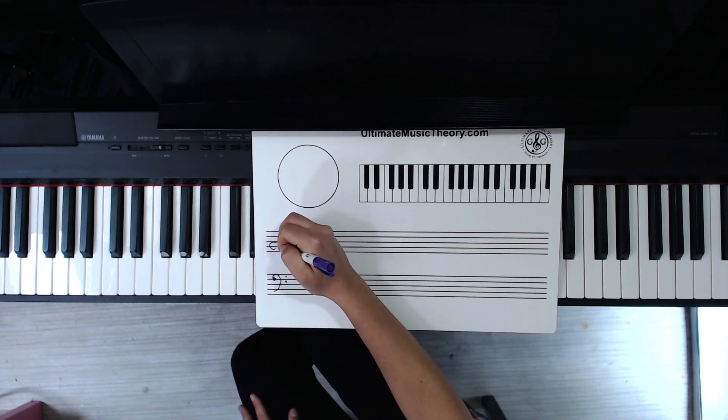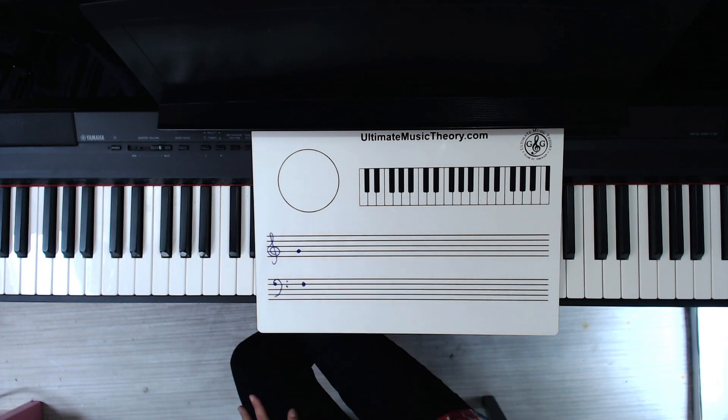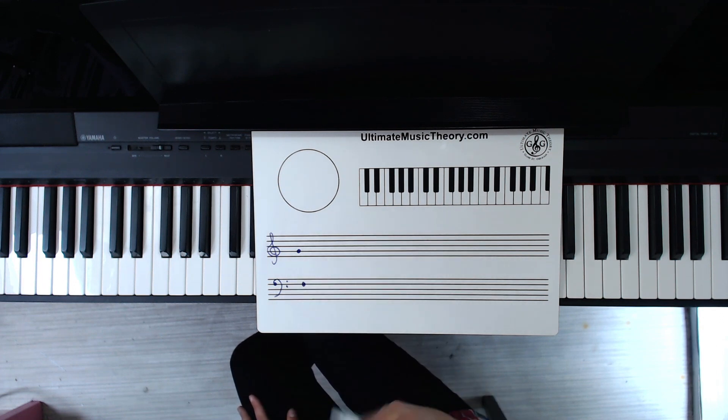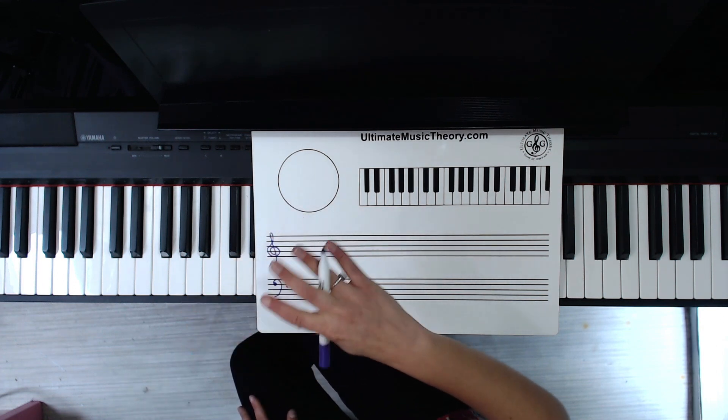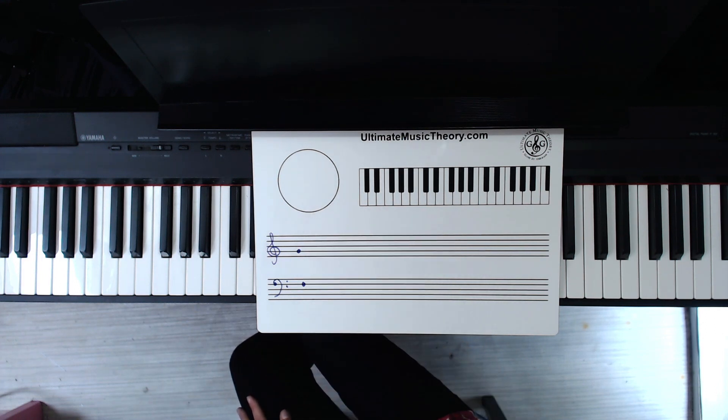Then in the treble clef we have G. Same reason — the treble clef used to be a G. It's a fancy letter G, and so if you help students find the G within that, it'll be easy to remember that it lives on that line in the treble clef.